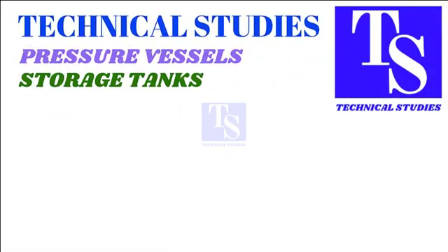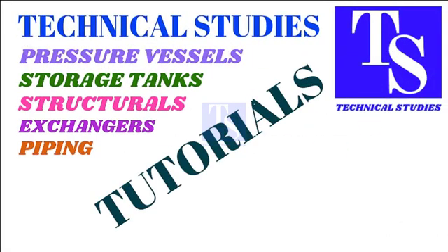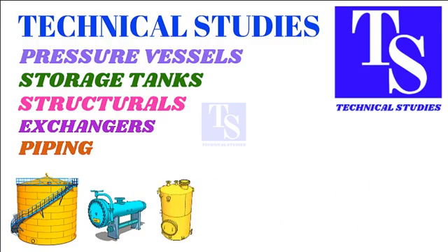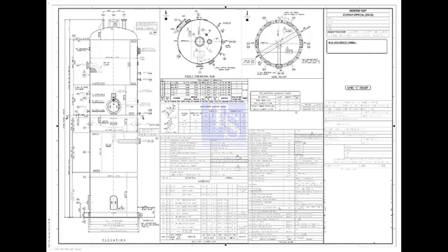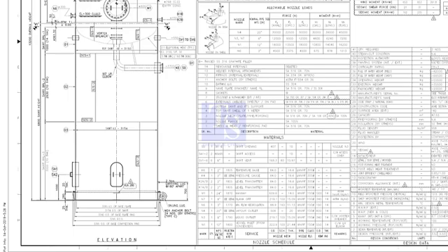Hi friends, today we will learn shell doubling and the preparations. Let us have a look at the drawing of the tank. Generally, we will say this is a skirt-supported vertical vessel.